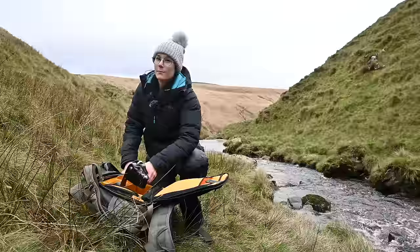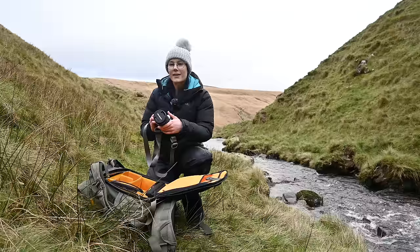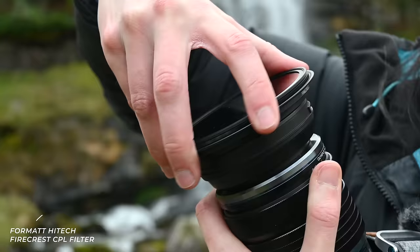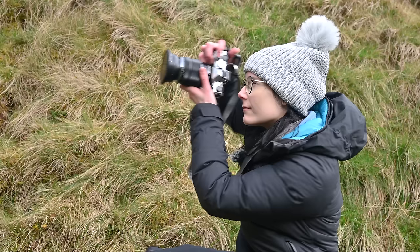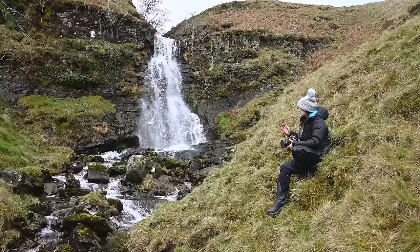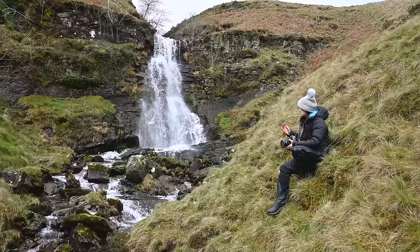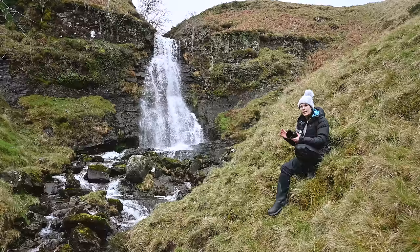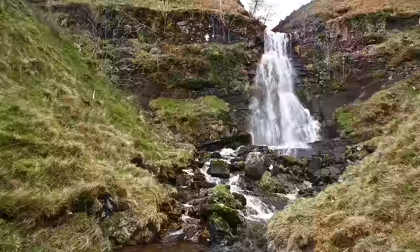The OM5 has 6.5 to 7.5 stops of image stabilisation depending on which lens you're using, which means I can ditch the tripod for once and go handheld — not have to worry too much about my shaky hands. My first instinct was to photograph this waterfall face on, and as impressive as it is, it's lacking something. I feel as though I want to really capture the effect of all this water coming down and cascading through these rocks, so I want to get closer and low to the ground.